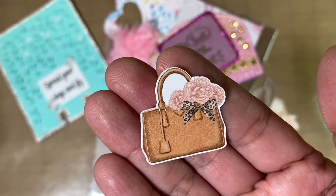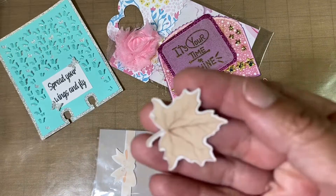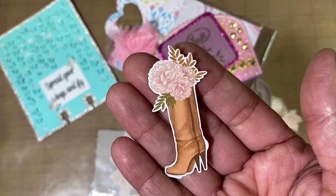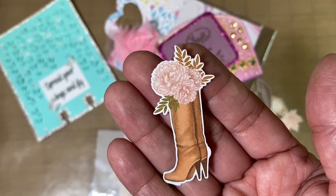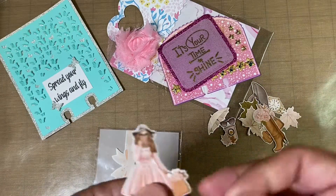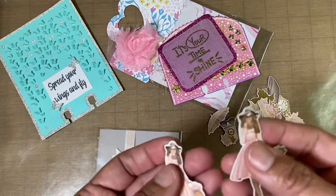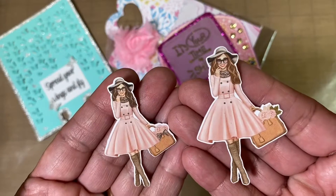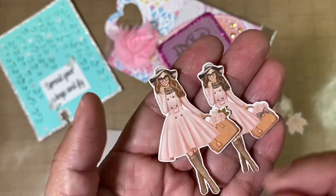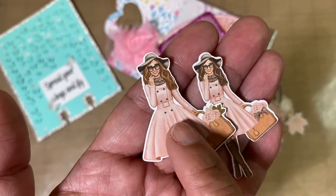A very fashionable purse — love the flowers and the little ribbon there, little bow. Here's another leaf, and then we have two boots — very cute boots with the flowers, very fashionable. And we have a lipstick — love the colors. And then right here we have two very fashionable young ladies that look like they are ready to go out. I love those coats.